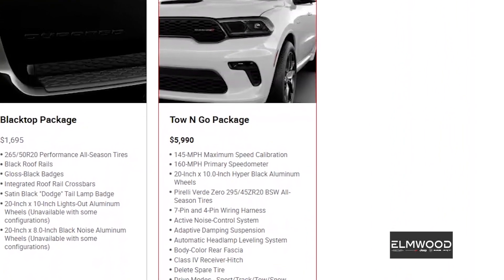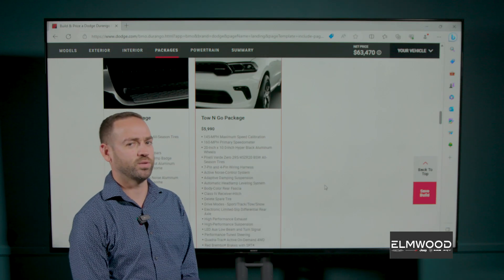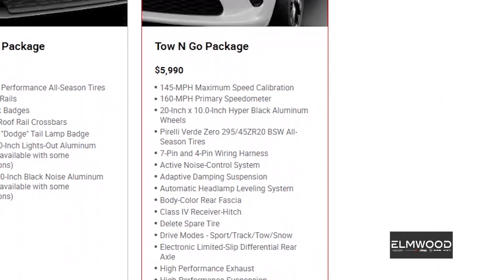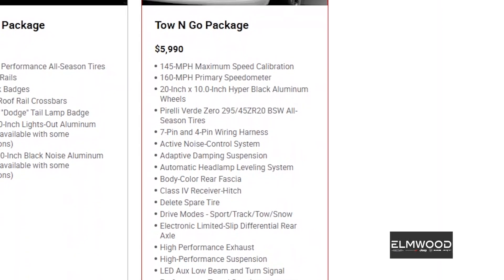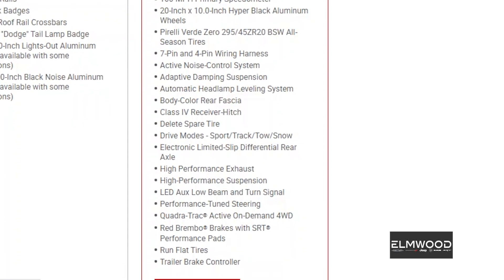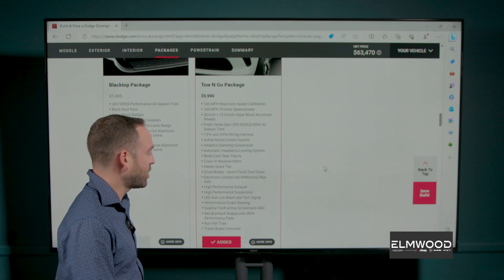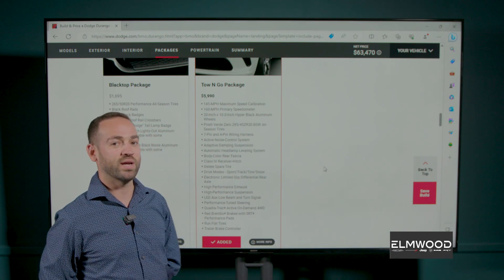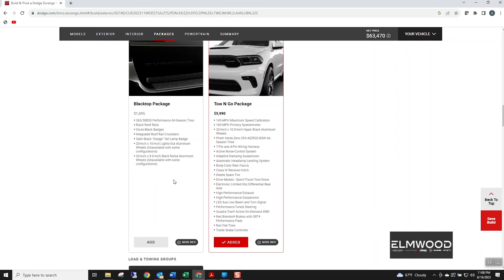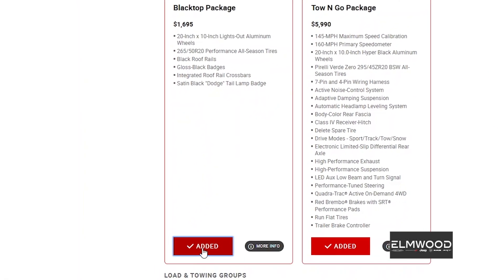Going down to packages: we have the Tow-and-Go package which gives us a 145 mile-per-hour maximum speed calibration — of course we won't be doing that anywhere other than a track. Then we have Pirelli performance tires, body color rear fascia, an electronic limited-slip differential, a high-performance exhaust, high-performance suspension — all the goodies. And very importantly, this one has Brembo brakes, which is a big bonus on a big vehicle if you've ever had to hit the brakes hard from high speed.